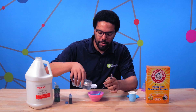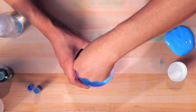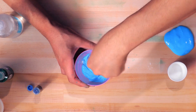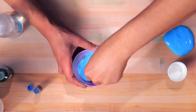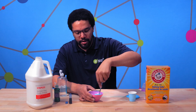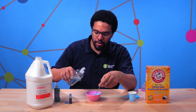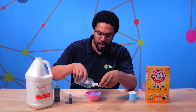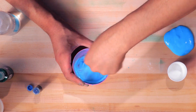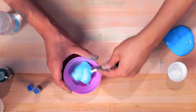Let's add a couple more drops. This one's nice and sticky. I like mine to be a little bit more smooth, so I'm gonna add just a couple more drops here. When it sticks to our spoon, we know we're ready.